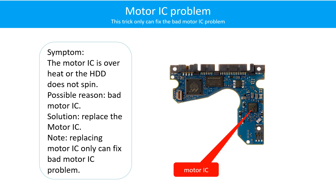Resolder or replace the loose contacts, or replace the PCB. Motor IC problem: The motor IC is overheating or the hard drive does not spin. Possible reason: the motor IC is bad. Solution: replace the motor IC. Note — replacing the motor IC can only fix the bad motor IC problem. If the hard drive PCB has another problem or the hard drive itself has a problem, replacing the motor IC will not help.